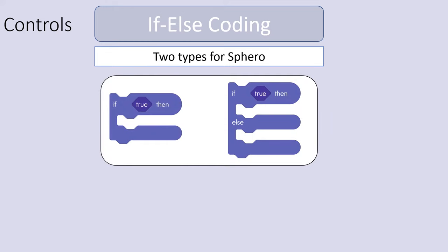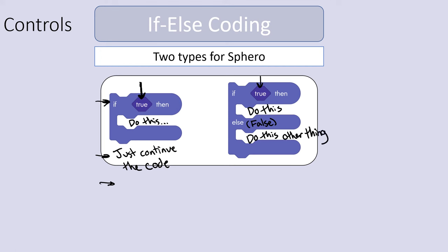There are two types of if-else coding we can do with the Sphero. The first says: if something is true, do this — and if it's not true, just continue the code, because the code runs down the list looking for the next thing. The second type is if-else: if this is true, do this; else if it's false, do this other thing instead. After either branch executes, the code then continues on to run more blocks below.